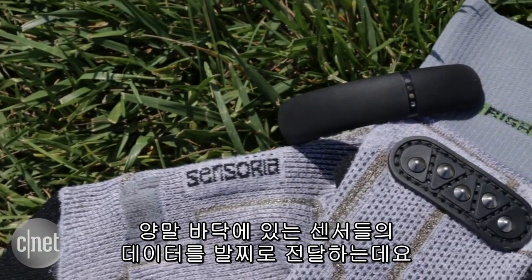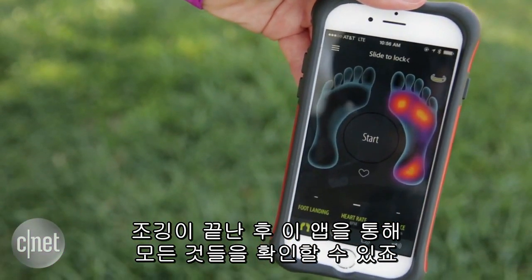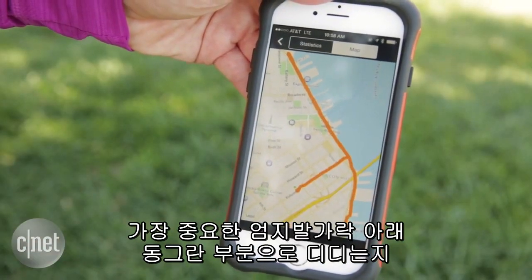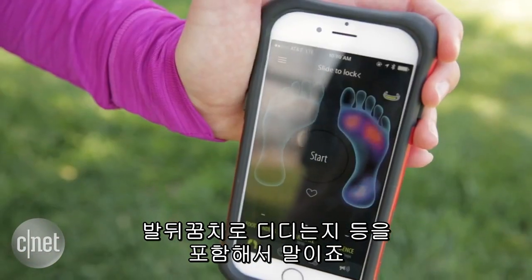The data from the sensors on the bottom of the foot talk to the anklet, which all feeds into a free app for Android or iOS. That's where you're going to learn everything about your run after the fact, including your cadence, your pace, your distance, your route collected through GPS, and most importantly, if you're landing on the ball of your foot or on the heel — and you want it to be the ball.